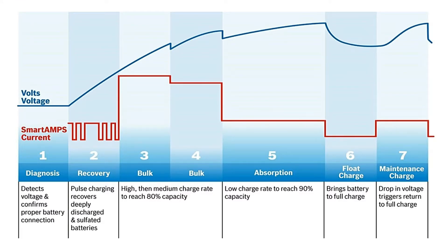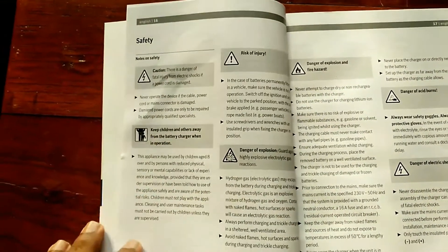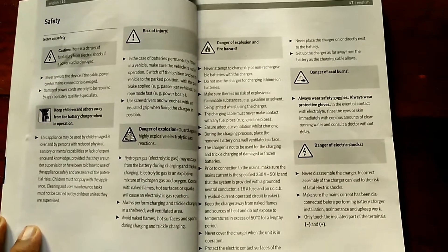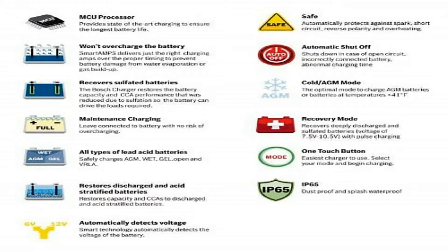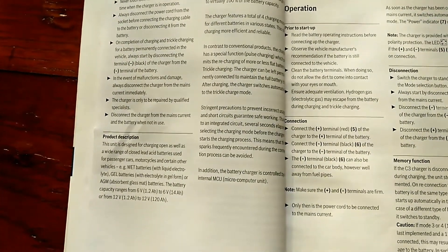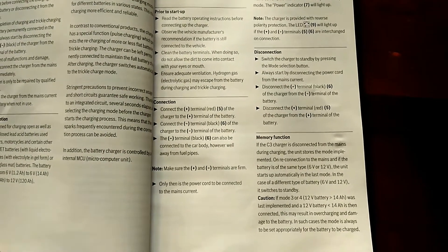Now let's talk about its main features. It has Smart Amps technology that utilizes optimum charge current from 0.8 to 3.8 amps depending on the battery's condition and charging stage, providing fast, high quality charging to ensure maximum battery life. It also has a microcomputer unit that helps restore sulfated, discharged, and acid-stratified batteries to their original capacity without under or overcharging. I tested it on 5 sulfated batteries — 3 failed and only 2 passed, so results may vary.